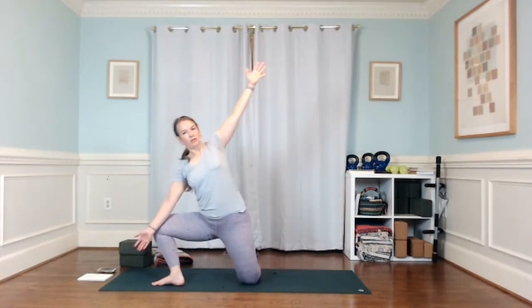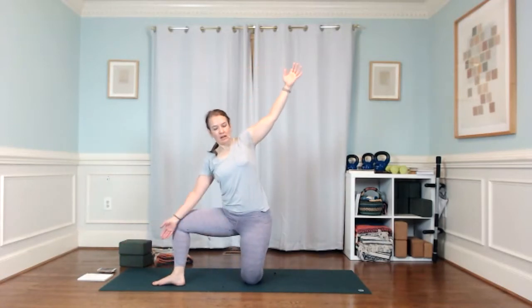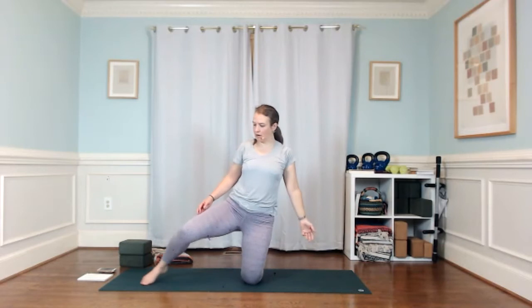Bring your right hand inside that knee, reach your left arm up, and find your stretch here. Really get into this ankle flexion — you've got external rotation of that right hip, you're flexing into that hip. Just let yourself stretch. Then come on up, lengthen that right leg, toes point forward.